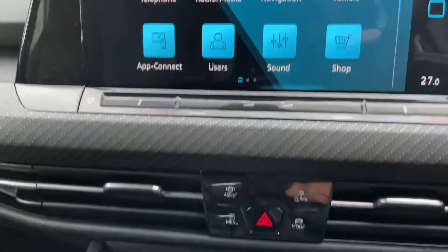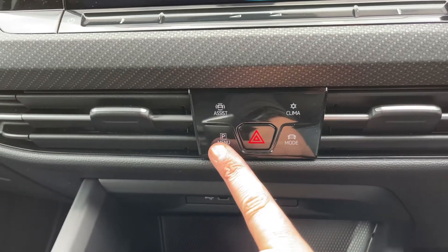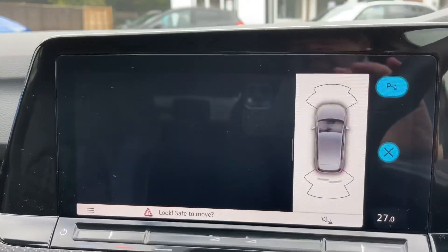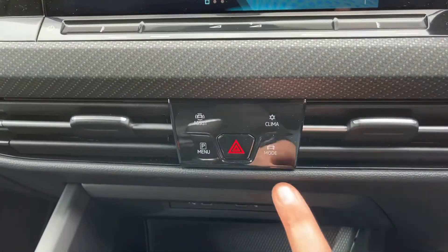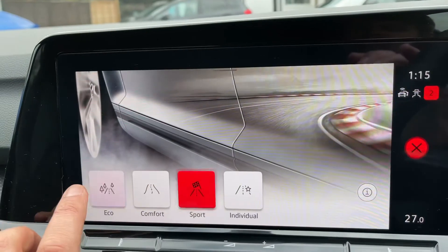Working our way down from that, we have this collection of buttons. We can access the rear parking camera with a button press — you can either do that by hitting reverse, which will bring it up automatically, or you can press the button to bring the camera up manually. I also mentioned driving modes before — that is where you can change the car's mode.